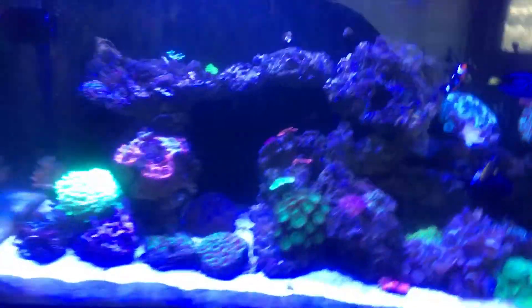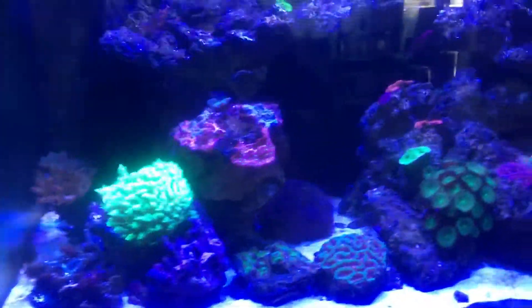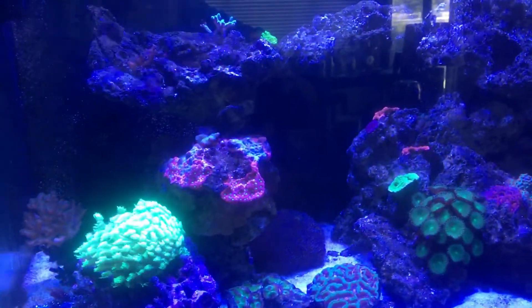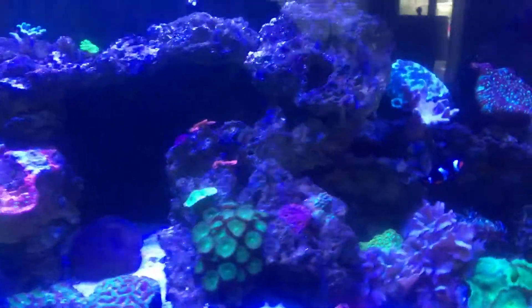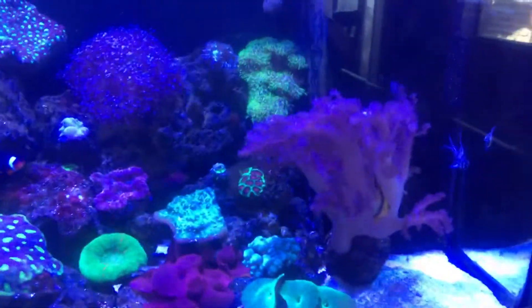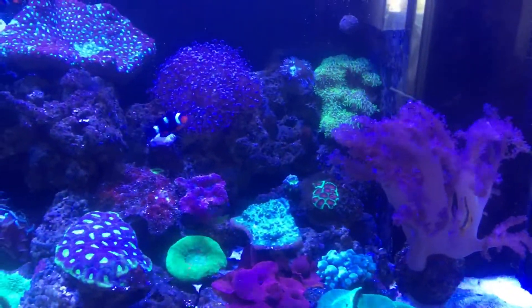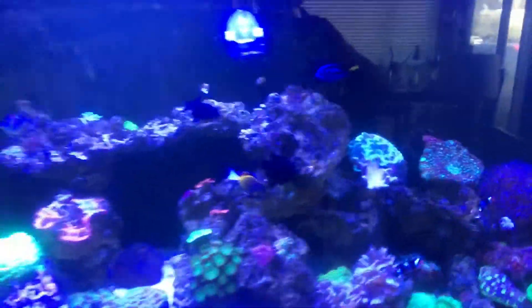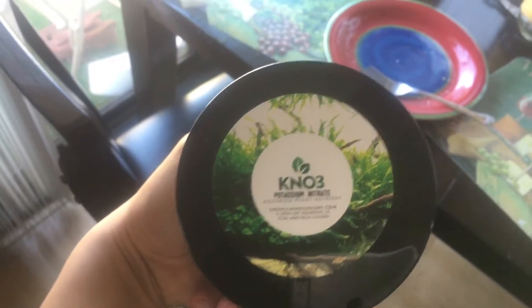If you guys remember, I didn't have any nitrate levels because my nitrates were undetectable. I did a lot of research, and having low nitrates is not good for corals because they need some of that. So I got this — it's called potassium nitrate, KNO3.